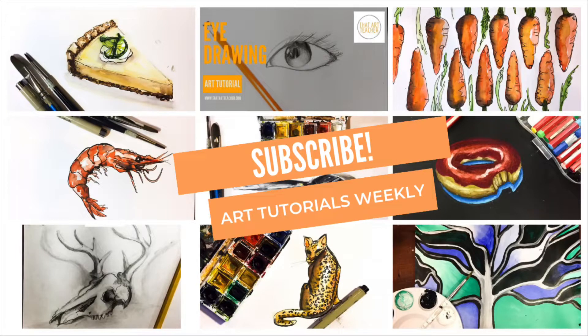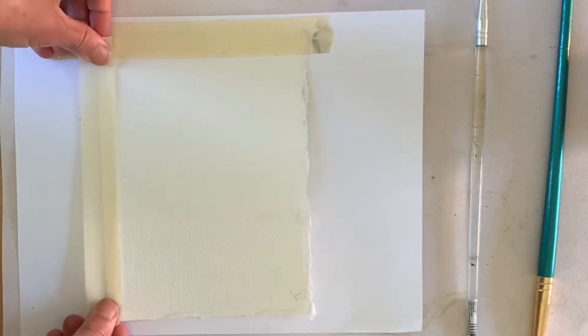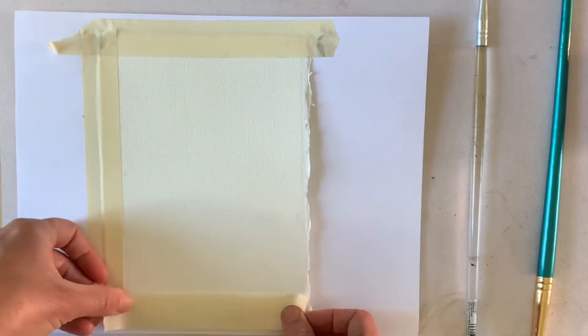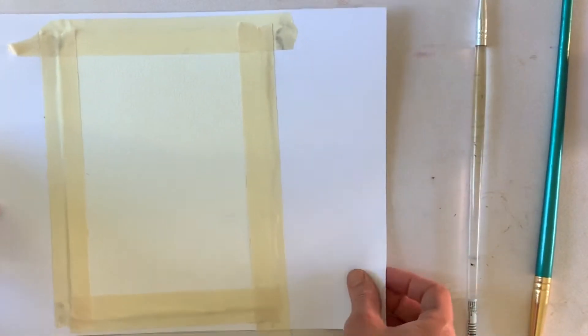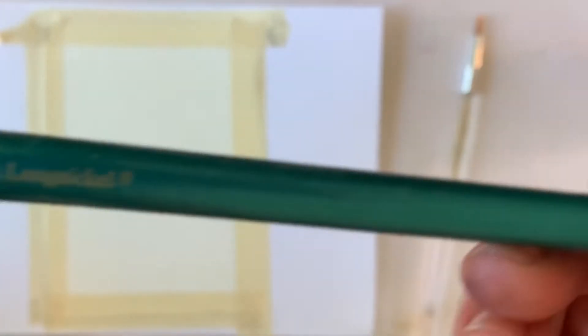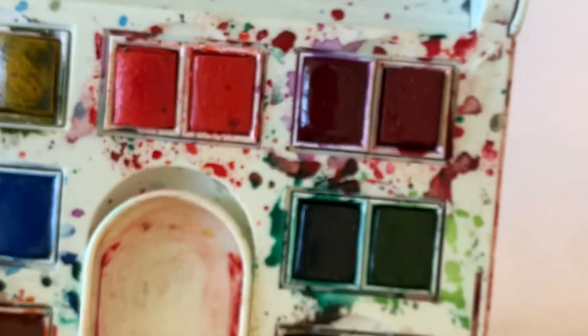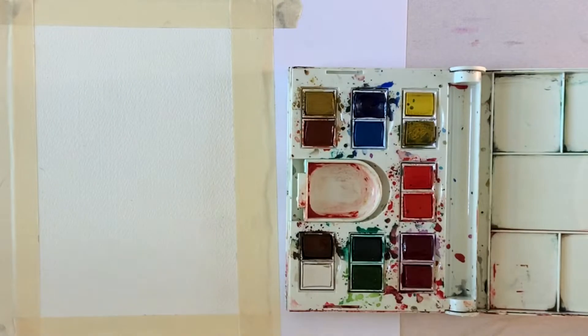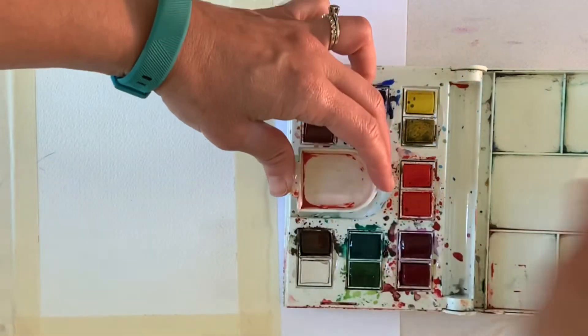As far as materials, I am using Arches cold press watercolor paper and I'm taping the edges with plain old masking tape. I love a taped edge when doing watercolor painting because it gives a clean, crisp edge when you rip the tape off, which will be my last step. I'm using two different size round watercolor brushes — I prefer those for the nice point. I'm using my favorite travel palette, which is my Winsor & Newton, and I'll put all the links to my materials in the description box.